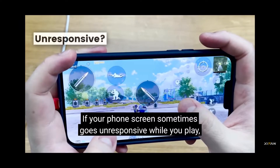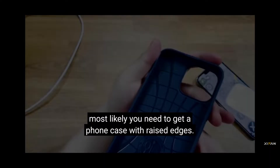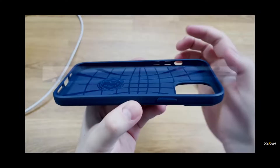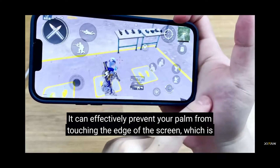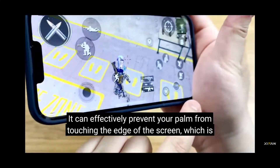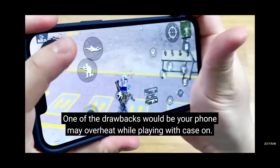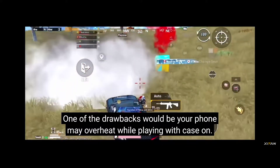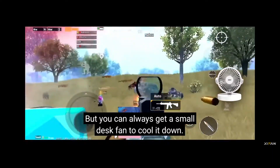If your phone screen sometimes goes unresponsive while you play, most likely you need to get a phone case with raised edges. It can effectively prevent your palm from touching the edge of the screen, which is the reason for the unresponsiveness. One drawback is your phone may overheat while playing with the case on, but you can always get a small desk fan to cool it down.